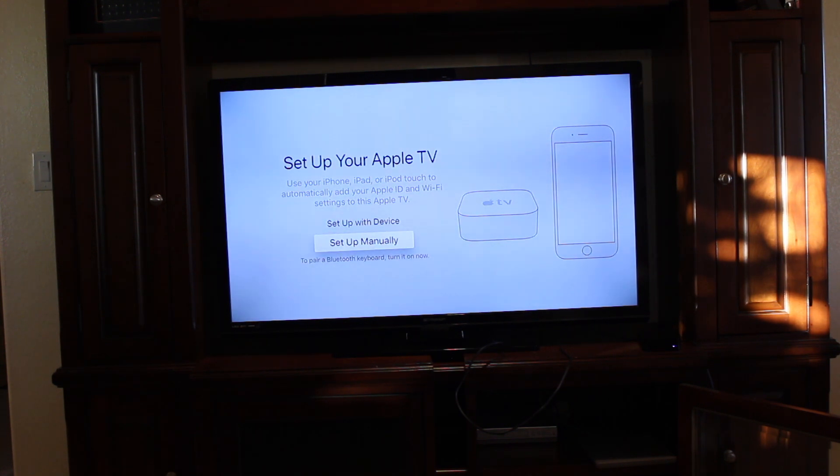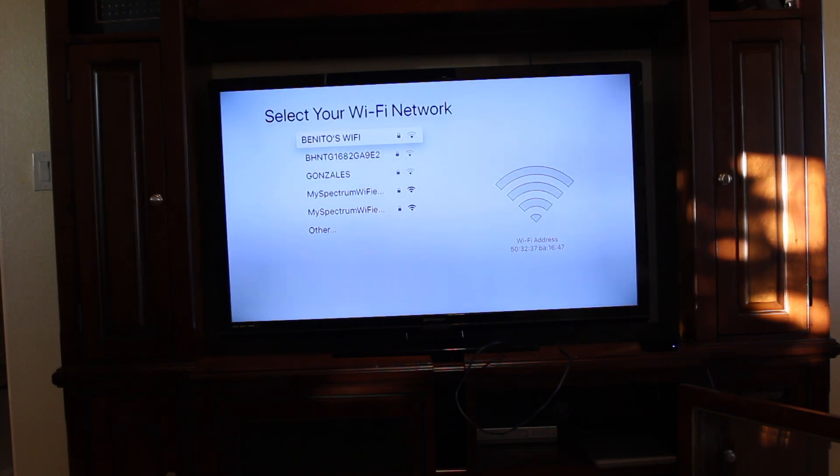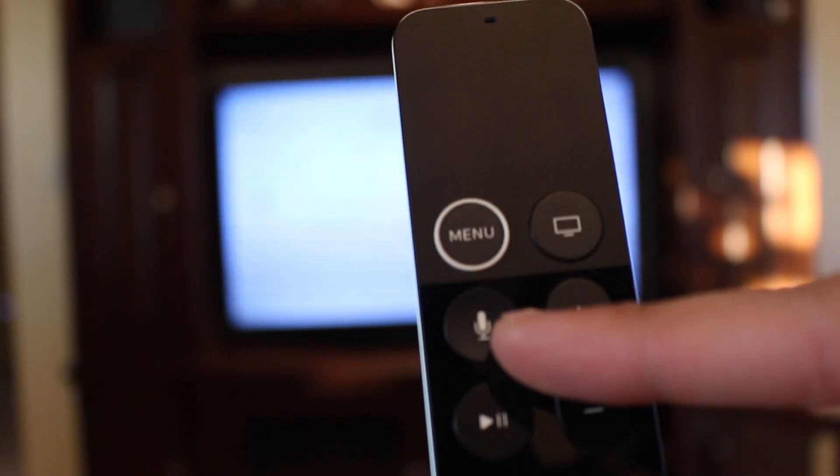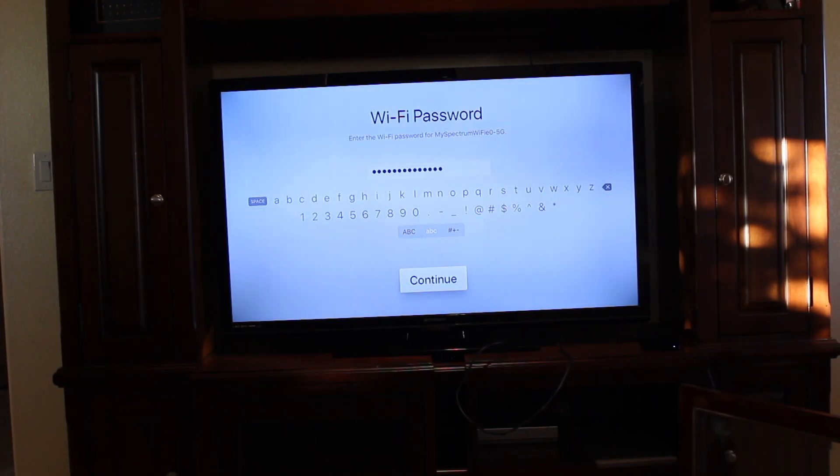We'll go ahead and go down and hit set up manually. Then you'll be asked to select a Wi-Fi network, which we'll do right now. Once you select your Wi-Fi network, go ahead and enter the password. Or you could also use the little mic button on your remote — if you click on that, you can go ahead and verbally say the password. Once you have entered your password, go ahead and hit continue and let it load up.